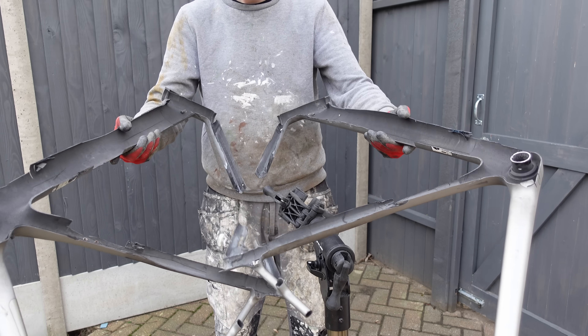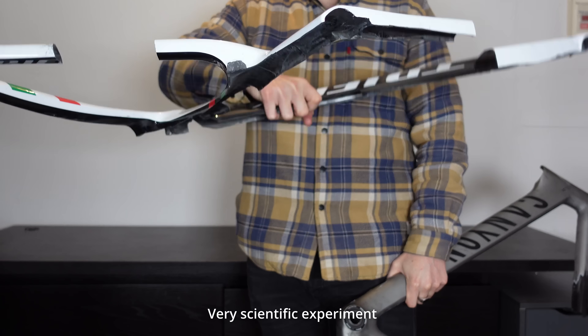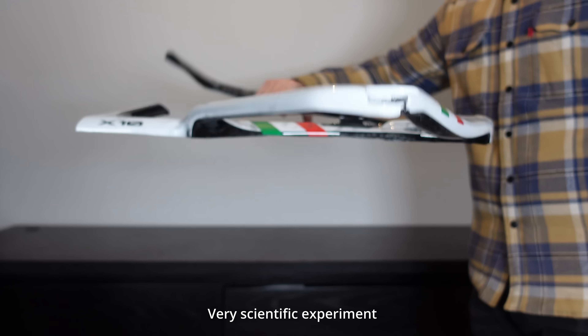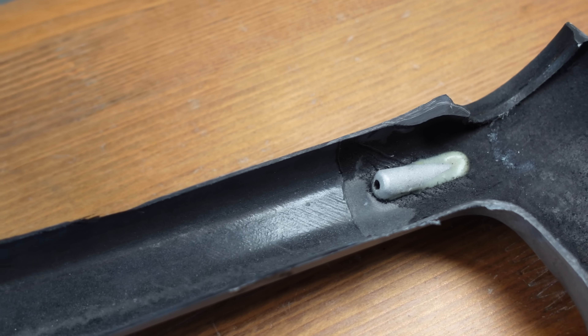And there we have it — the frame is in two sections. Even though this frame is cut in half, it is still really stiff when you compare it to the Trifox. There is definitely more strength still in the Canyon. The top tube is looking pretty consistent inside with nothing that stands out. As we found out earlier, the Trifox has thicker carbon on the top tube. We can also see the insert for the cables because this Canyon is a semi-routed rim brake bike.